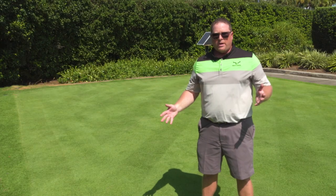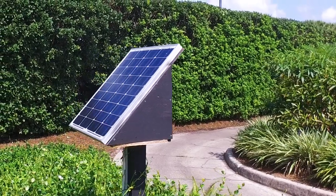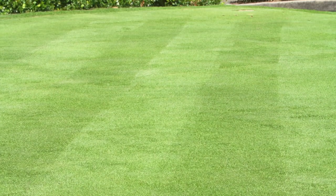The tee box is completely powered by a solar panel — no electricity required. One solar panel is able to power all the tees on one hole, providing enough power to keep the soil hydrated.